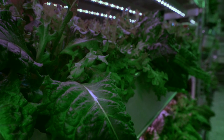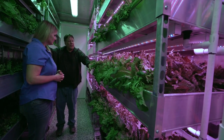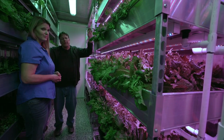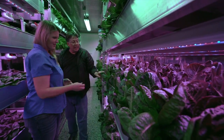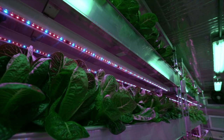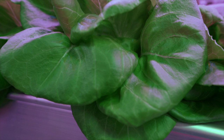By giving the plants optimal growing conditions, we're able to harvest lettuce every three to four weeks. We're growing a salad or mesclun mix, a hybrid romaine lettuce that's shorter but really nice and beautiful, and butterhead lettuce. The romaine and butterhead take a little more than 30 days to grow.